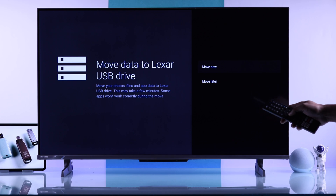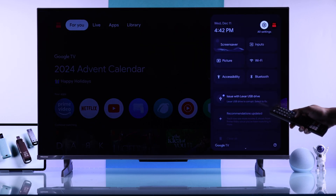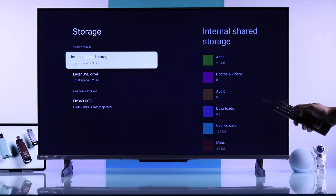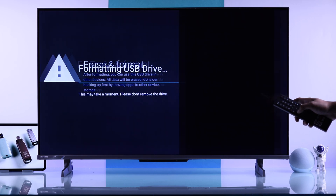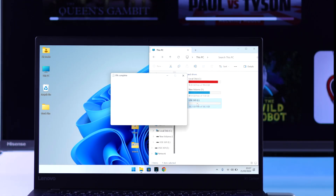Select Move Later. Then we'll need to format it once again by going to Settings, System, Storage, then select your USB drive, and finally select Erase and Format as Removable Storage. Hit Format. Now you can move the files back into your USB drive and reconnect it to your TV.